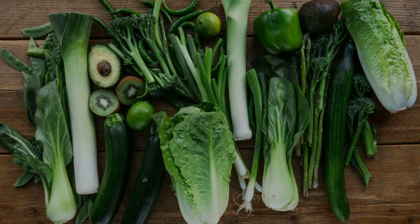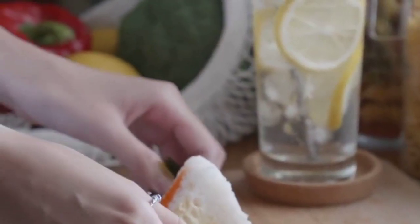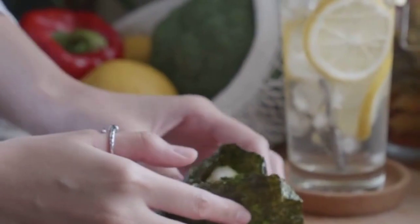2 cups chopped bok choy or spinach, 4 boiled eggs halved, sliced green onions for garnish, red pepper flakes (optional), toasted nori seaweed sliced (optional).